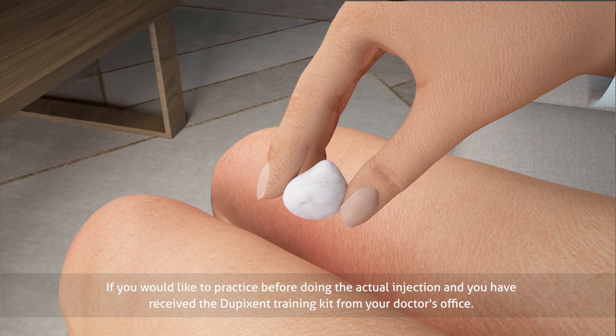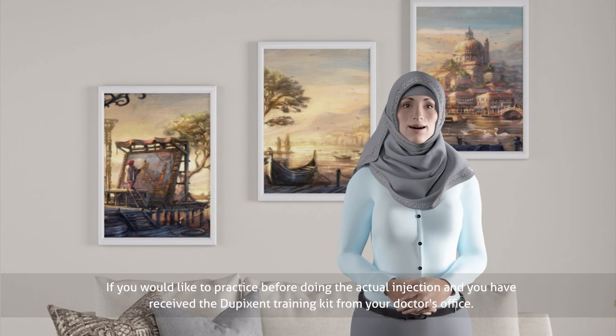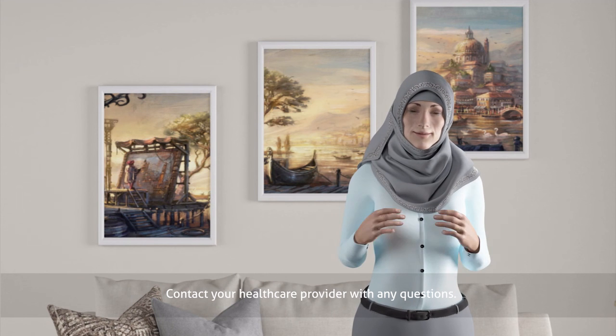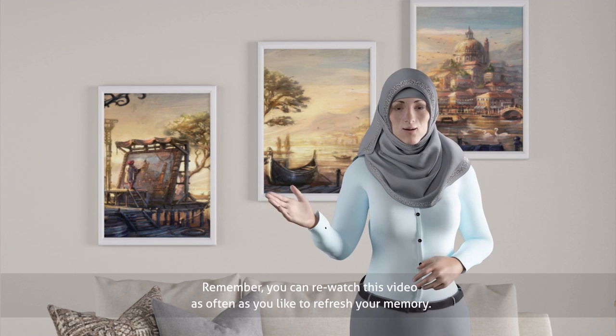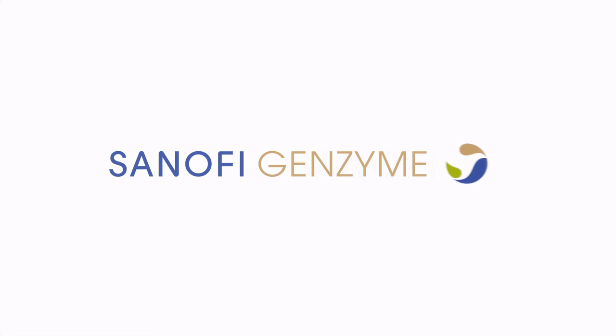If you would like to practice before doing the actual injection and you have received the Dupixent training kit from your doctor's office, you can practice the 45 degree injection angle with your training syringe, and you could always watch the video again. Contact your healthcare provider with any questions. Be sure to keep track of your injection date and site. Thank you for joining me today. Remember you can re-watch this video as often as you like to refresh your memory.